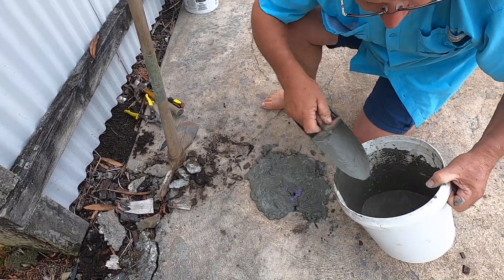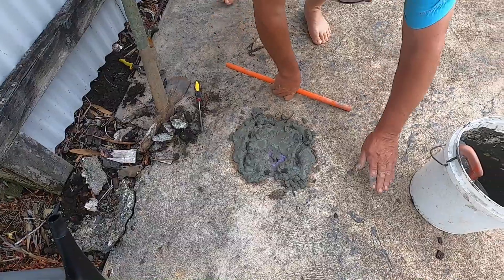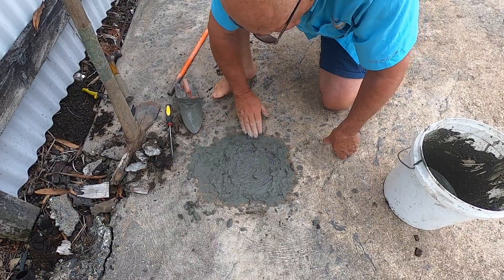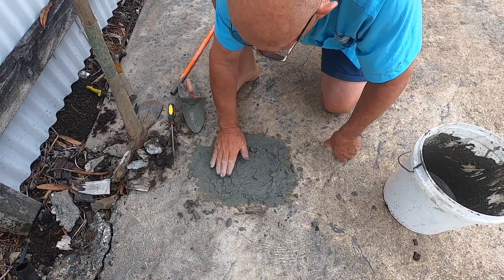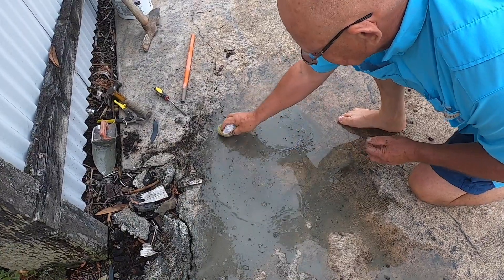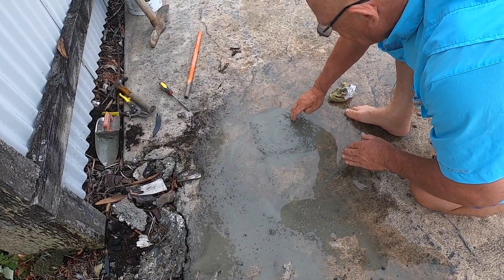That looks very untidy, Linda, but you'll see I'll be able to clean that all up. So now, this is the tricky bit — making it look as though we know what we're doing. I'm just going to keep an eye on my levels here. I just wandered it up just that bit, proud like that. Now I'm going to get this calf out of here soon.